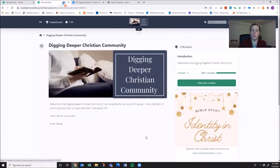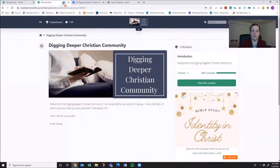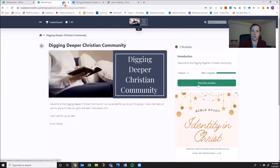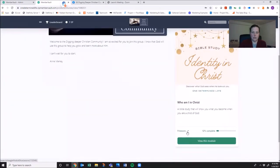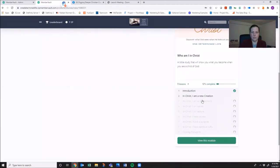The way this works is that this module is only unlocked once you've completed the first module. You'll see that it's the same thing for the lessons — see here, it has nine lessons.